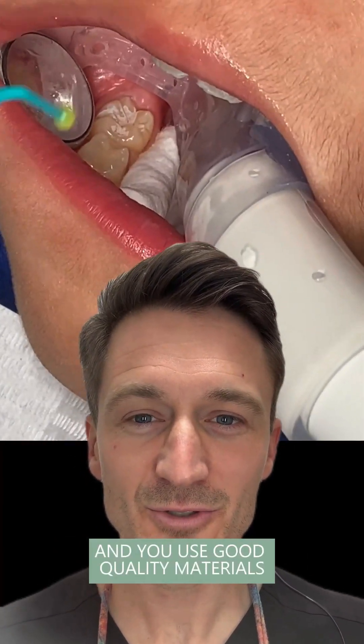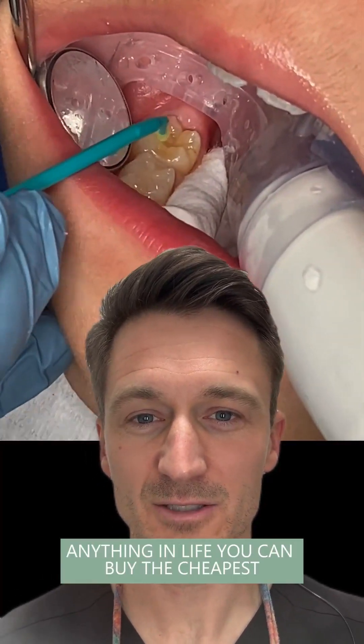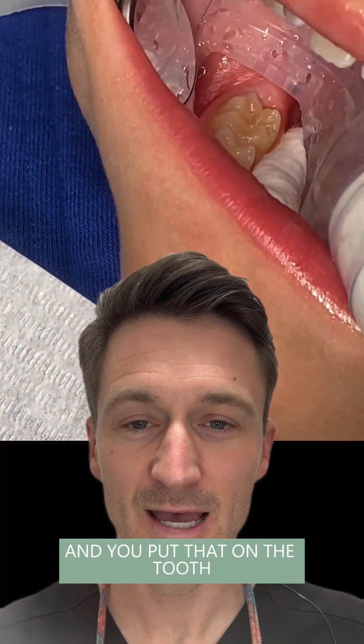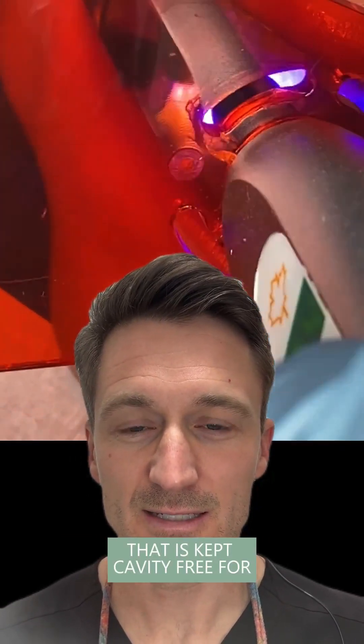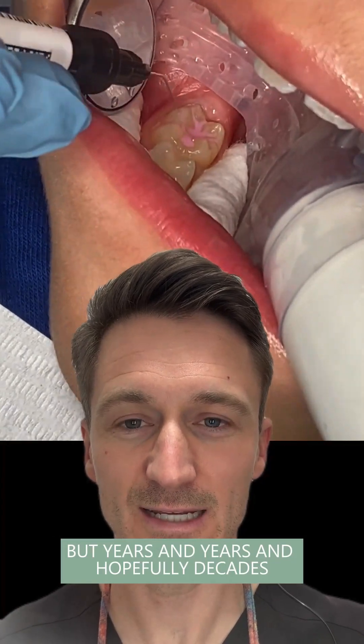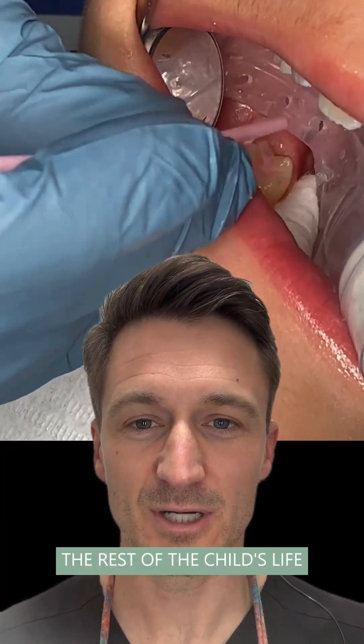You use good quality materials — as with anything in life, you can buy the cheapest or you can buy something that's really good quality. You put that on the tooth, and now this is an adult tooth that is kept cavity-free for not just six months, not just a year, but years and years — and hopefully decades. My goal would be the rest of the child's life.